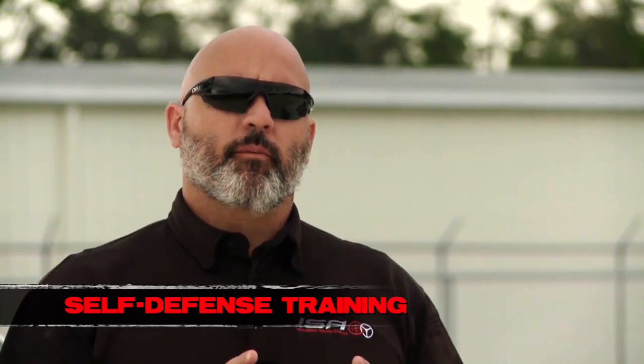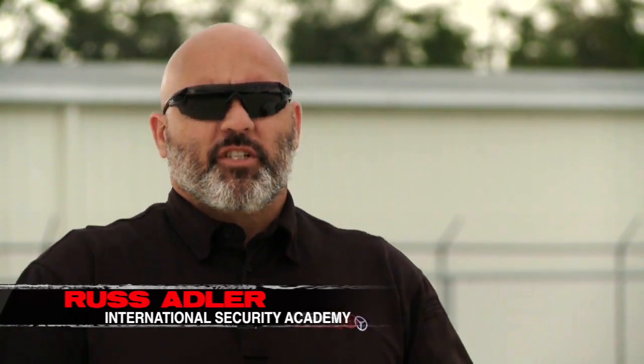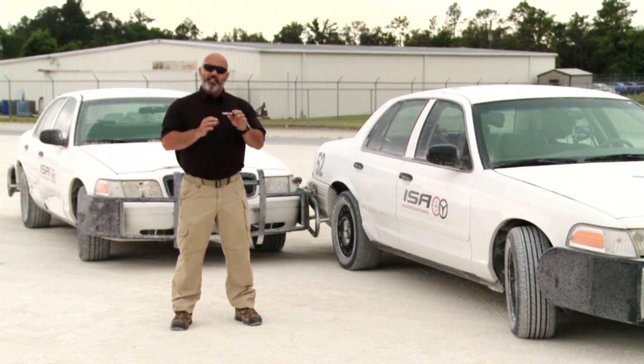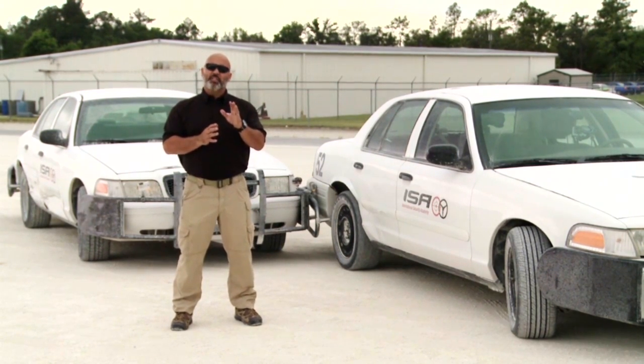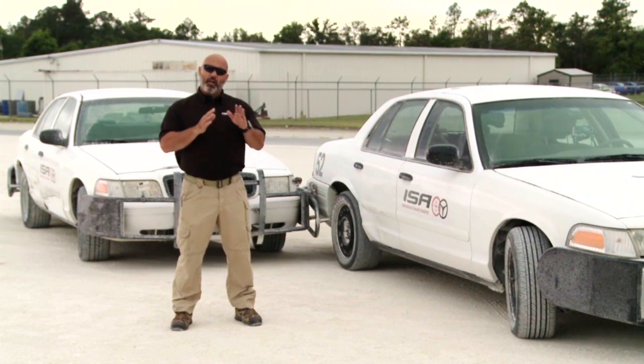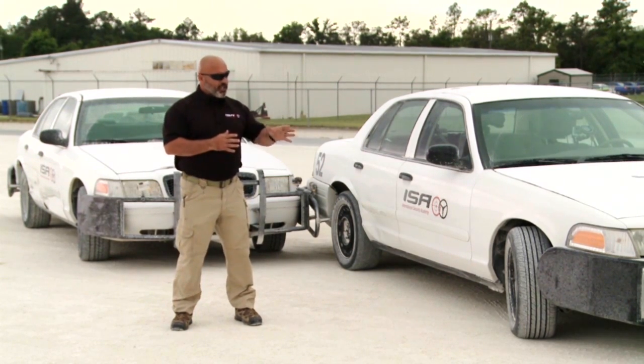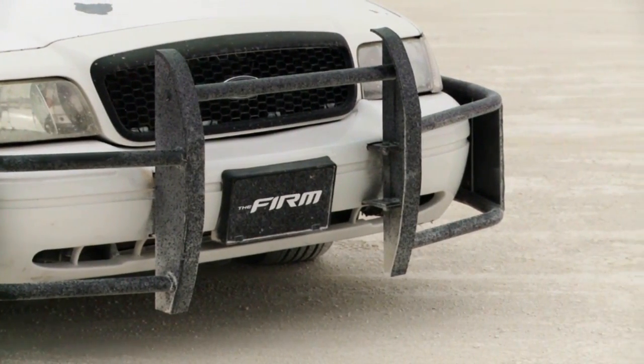Now we're going to talk about the PIT maneuver. Depending on where you go, there are a couple different names: precision immobilization technique or pursuit intervention technique. Regardless, the technique is still the same. Right now we're going to practice this on a loose surface. It's a technique executed with finesse — you need to be smooth. It's not a ramming technique. There's not a whole lot of damage caused to the vehicles if done correctly. We have custom bumpers on these vehicles for training purposes, but you can execute this technique without them and still preserve your vehicle.